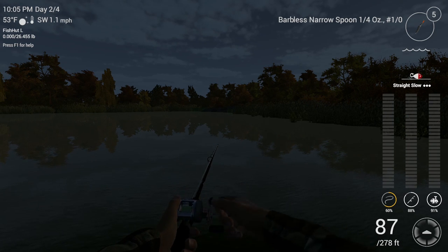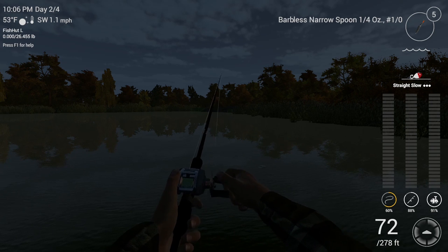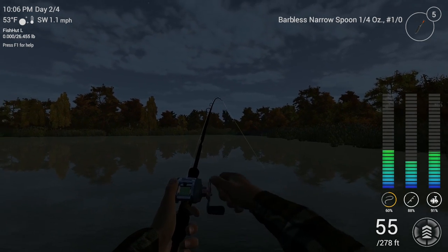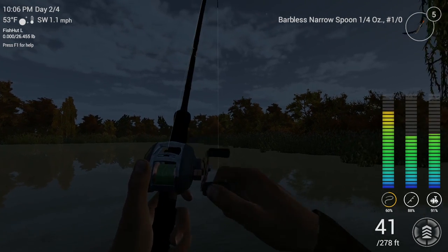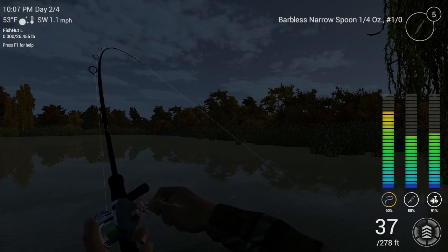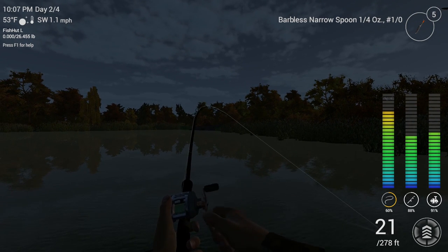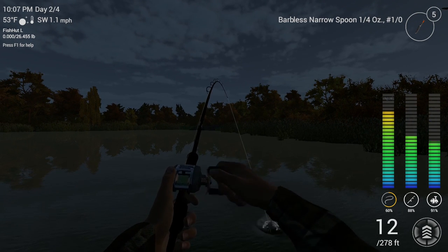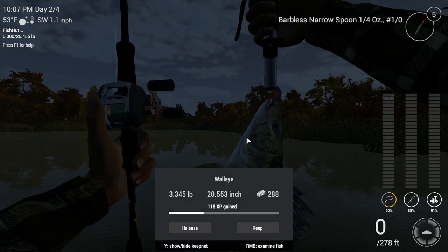Once I get to about 190 feet, I might pick up the pace on how often I twitch it. And we got a hit already. I can almost guarantee this is a walleye because I haven't seen any other fish really hit. It's got a little bit of fight to it — I haven't really seen any other fish hit at nighttime, especially on this black narrow spoon. So pull this guy in and there we go.